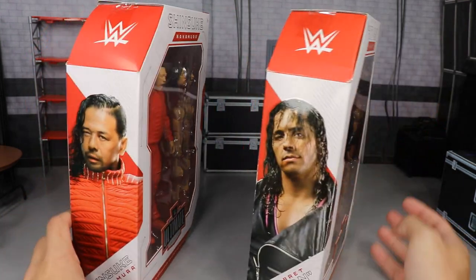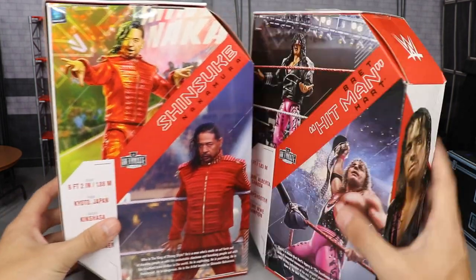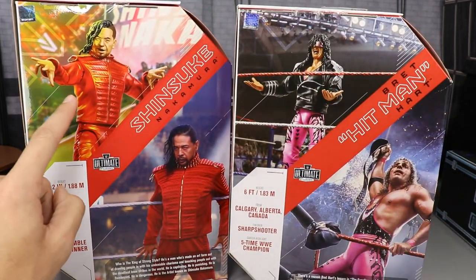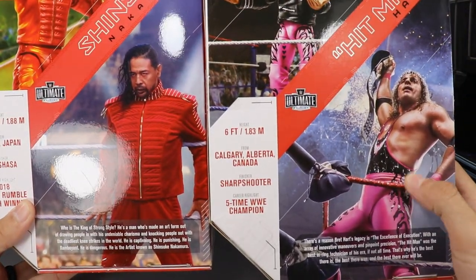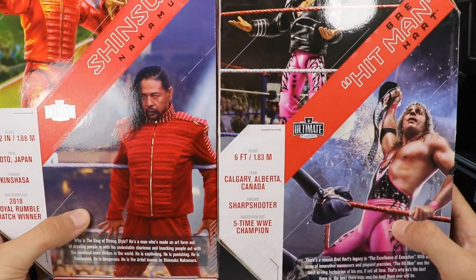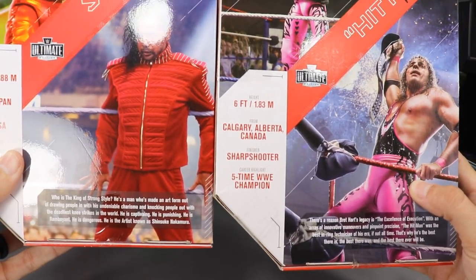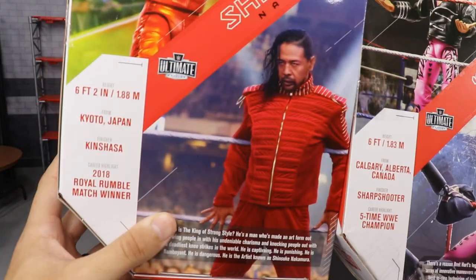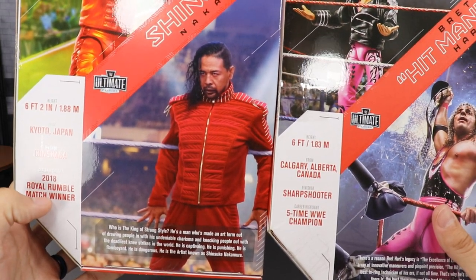Let's spin it to the right and check out the packaging. You have a picture of both men on the sides. On the back you get some epic shots — a great shot of Shinsuke, Bret the Hitman Hart, and another shot of Bret that's clearly photoshopped. One may be real — I think that's from WrestleMania 34. You also get little bios and career highlights on the bottom left corner.